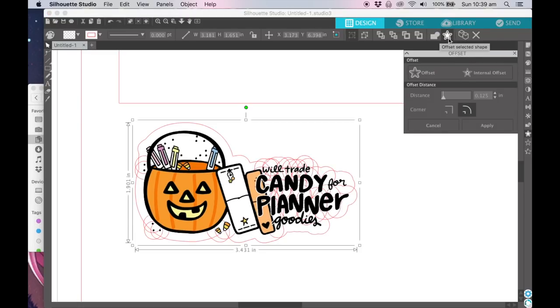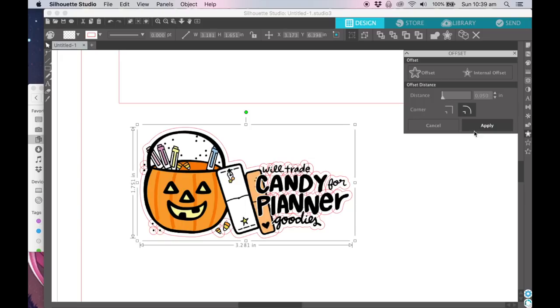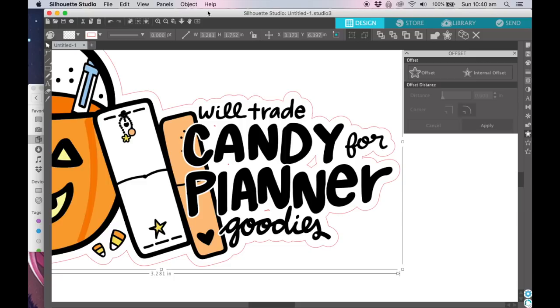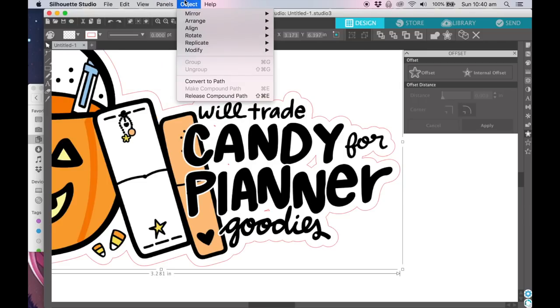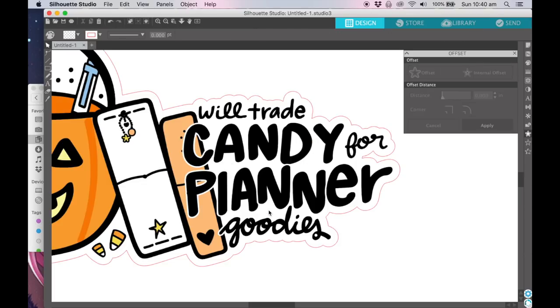Now you can do this little offset selected shape — it's a little star — and you can see how you get the cut lines. Every shape is overlapping but it will join up. I put it down to five so you can see how it does it, but there are these little bits in here that will cut out and you don't really want your blade doing that. It wasn't until Paper Princess or Kiki showed it that I learned how to deal with those little bits and pieces. You want to select the outline and go to Object and Release Compound Path. Now you have those little bits and you can delete them, so your Silhouette isn't going to go crazy.